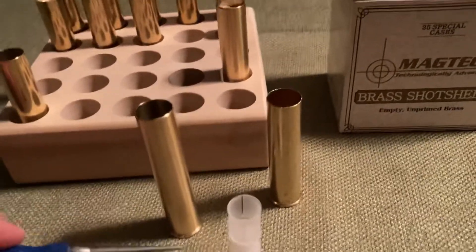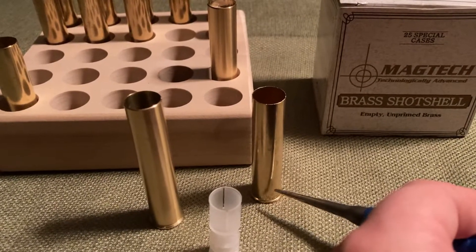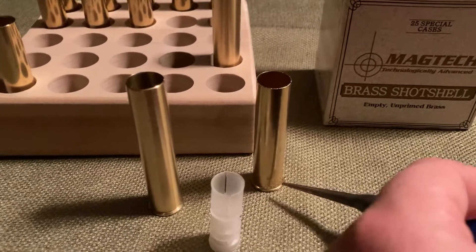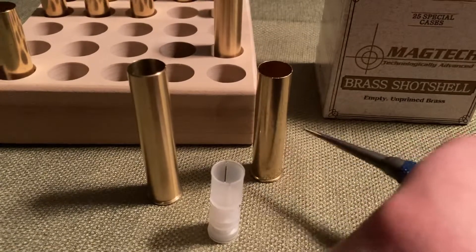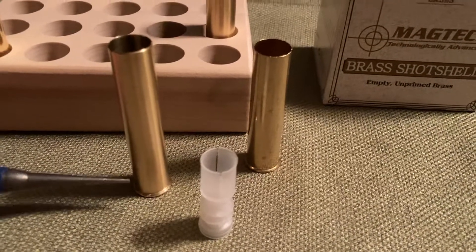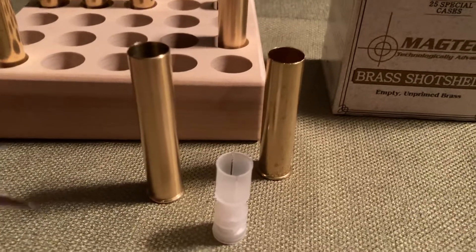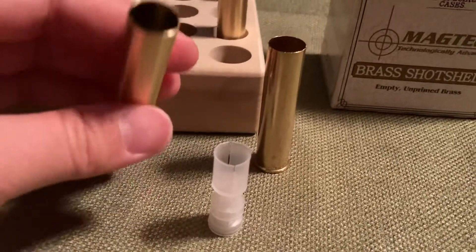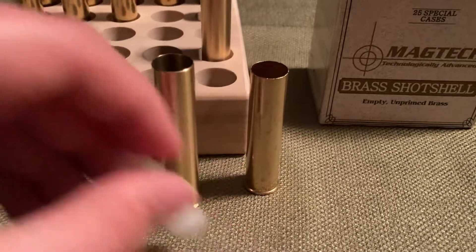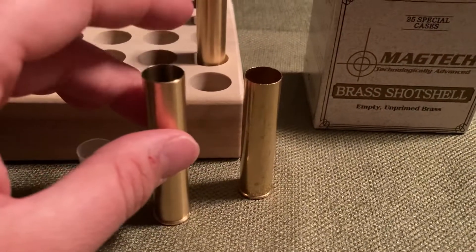With the 209 primers, a big problem with the Magtech ones is that the flash hole is recessed and the rim around it is empty, so part of your powder charge sits below the primer. These don't have any base wads, which creates an issue. By contrast, the floor of the RMC hull is completely level with the end of the 209 primer, so you avoid that problem. Does that add up to being worth ten times more? That's a decision you'd have to make when determining which brass hull you want to use.